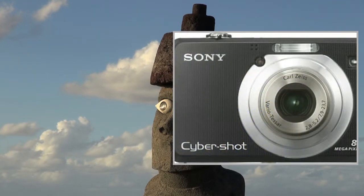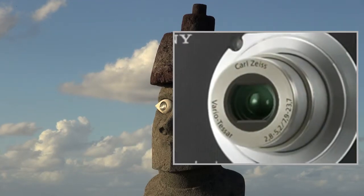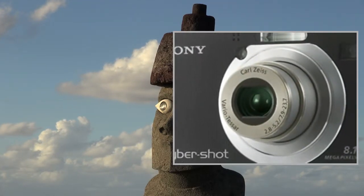Higher megapixels gives you more detail and definition for large prints and cropping in on your subject.